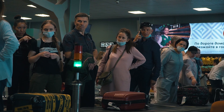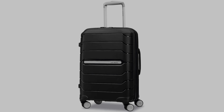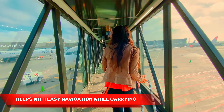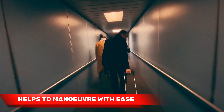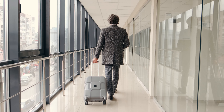Now, let's talk about one of the Freeform's biggest advantages: maneuverability. The suitcase is equipped with multi-directional spinner wheels, enabling effortless navigation through airports, crowded terminals, and even uneven surfaces. Trust me, it's a game changer when you're on the go. These wheels glide smoothly in all directions, allowing you to maneuver with ease and reducing strain on your arm and shoulder. Say goodbye to the days of struggling with a cumbersome suitcase.